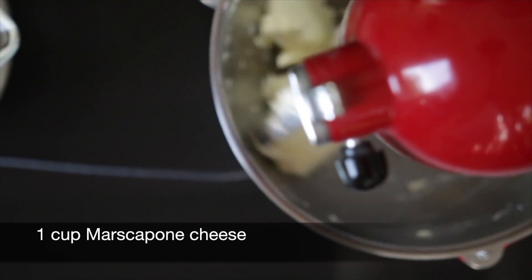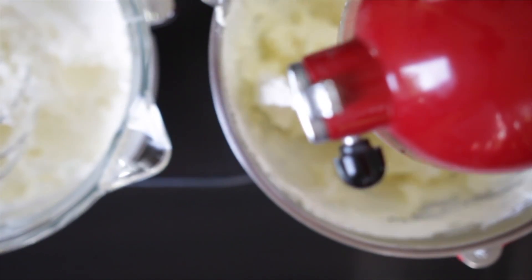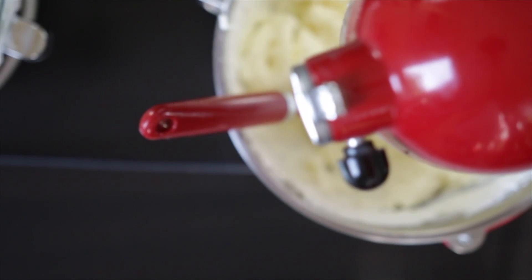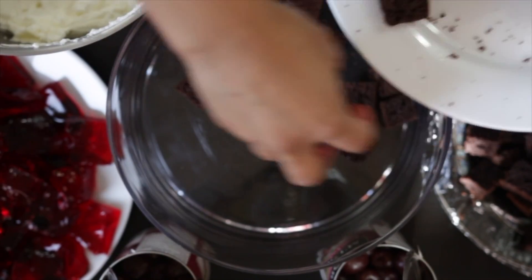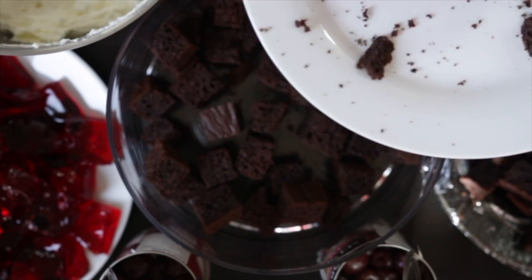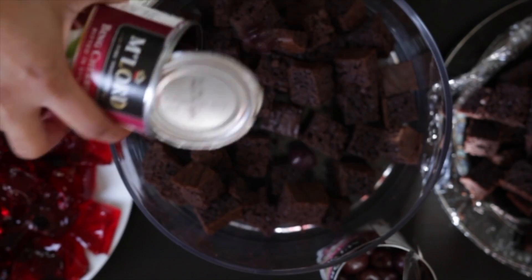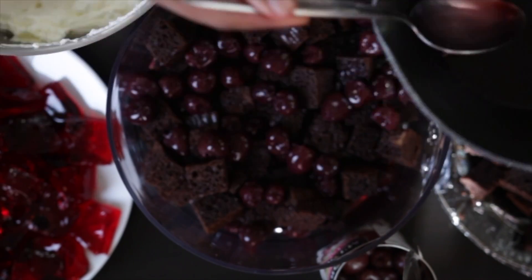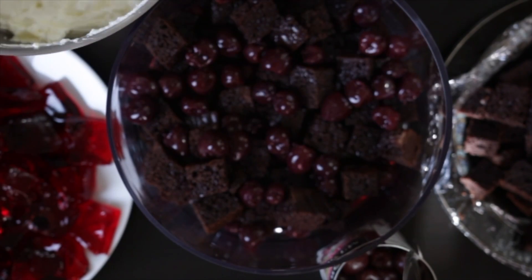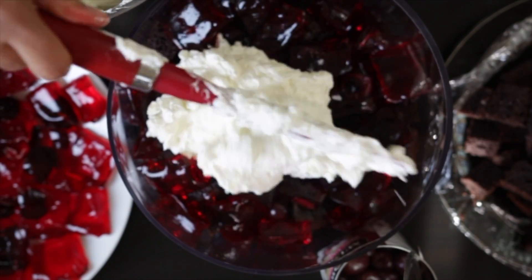I'm also going to enrich the taste of the cream by beating one cup of mascarpone. Once this is nice and soft I'm going to fold it together with the whipped cream. Now for the fun part — the layering! Start with half the cake, followed by one can of the reserved canned cherries. Add some of that reduced cherry syrup, then follow with half the jello and half the cream.